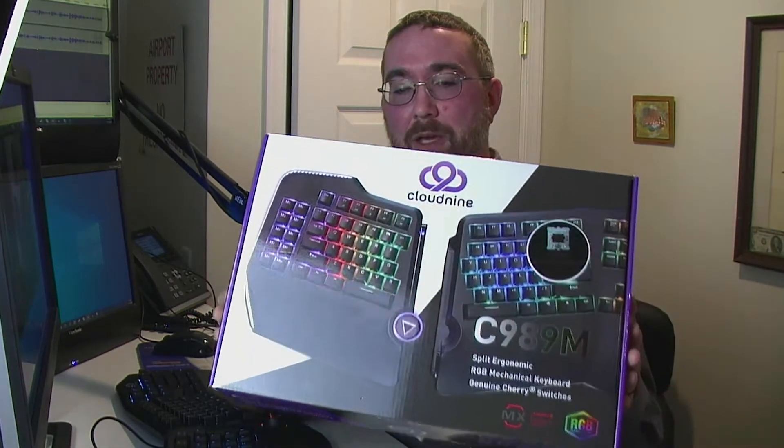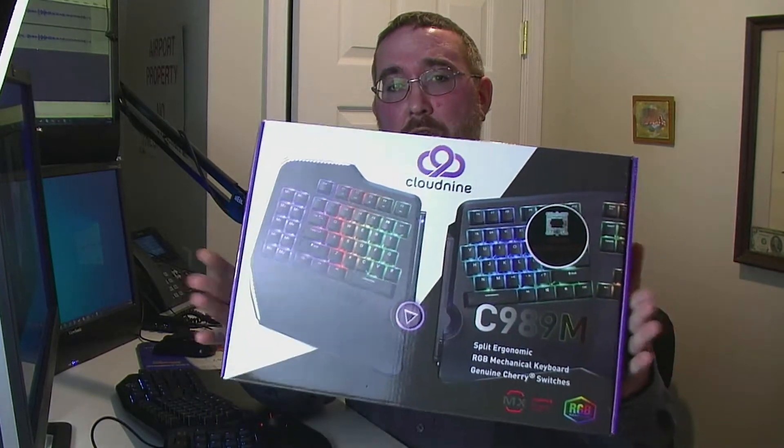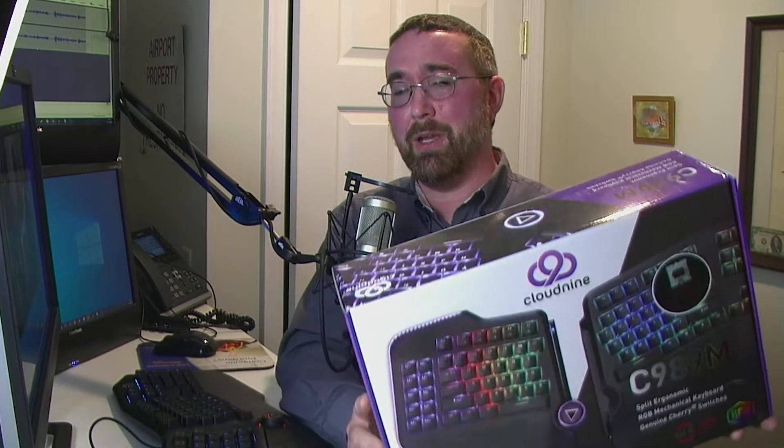It's an RGB ergonomic keyboard that comes in an unusually shaped box with kind of two halves of the keyboard stacked on top of each other. I'm a big fan of ergonomic keyboards — I've had Microsoft and Logitech ergonomic keyboards for a long time. It was time to upgrade, so I decided to give this one a try. As of the beginning of November 2020, it's $180 on Amazon. When I ordered it, it wasn't available on Amazon Prime or Amazon Direct Shipping; I had to wait quite a while for it to come from Cloud9.